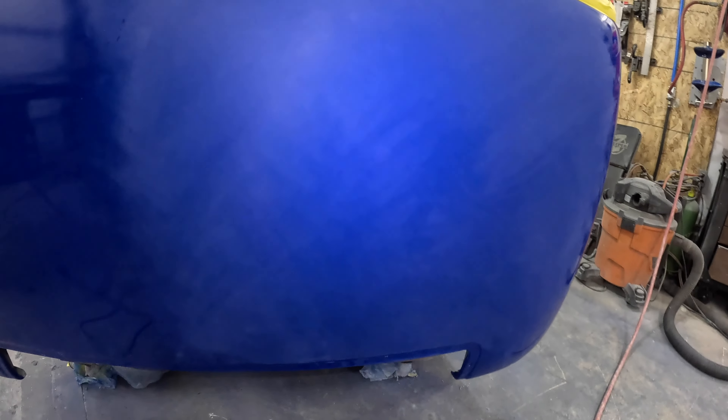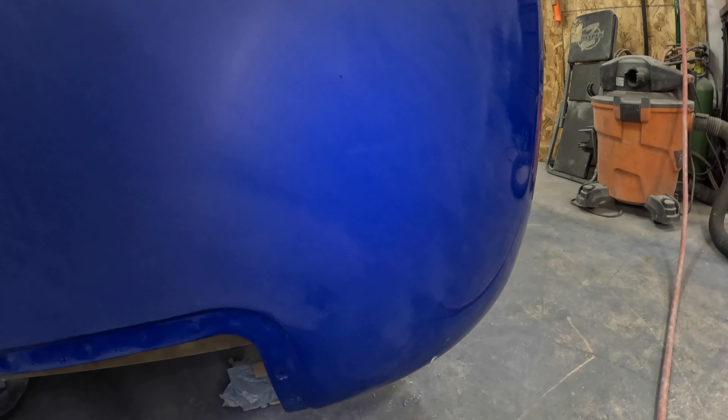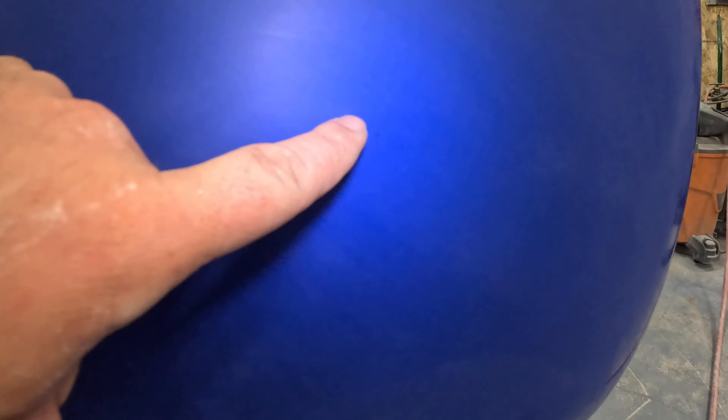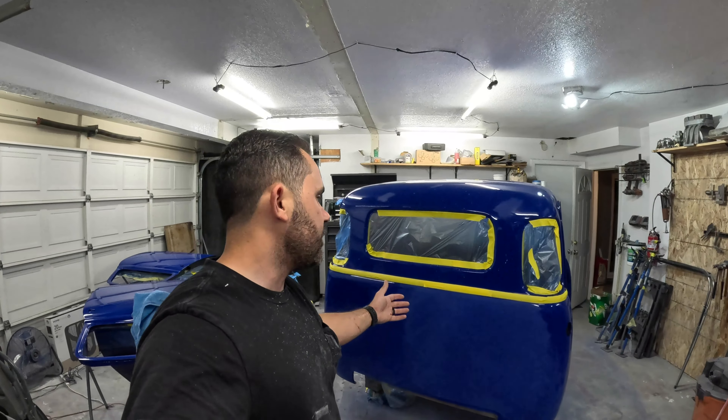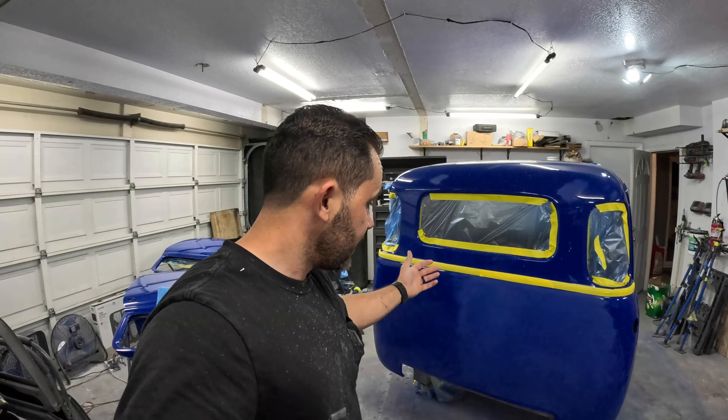I think I got this all sanded out and flat, and it's looking really really good. But I have a couple of spots — that's actually like an indentation. There's another one up here, a bunch of them actually — a couple here, a couple in here, and a few there. That's just from the bodywork. I didn't catch it during the bodywork stage. Once the clear comes on it becomes a lot more obvious especially when you sand. But I think I have a way to fix that.